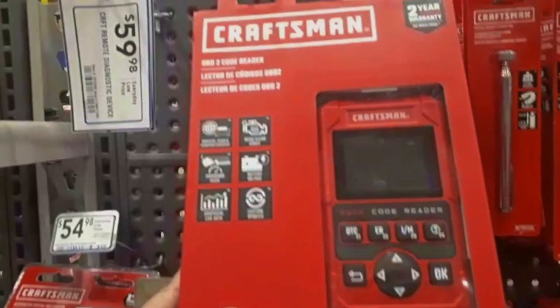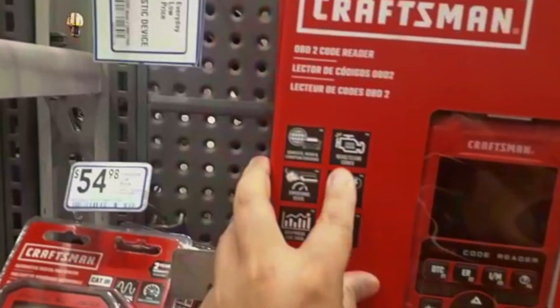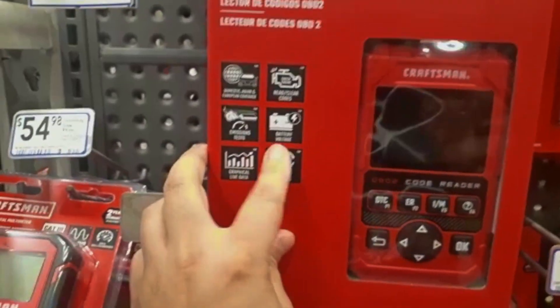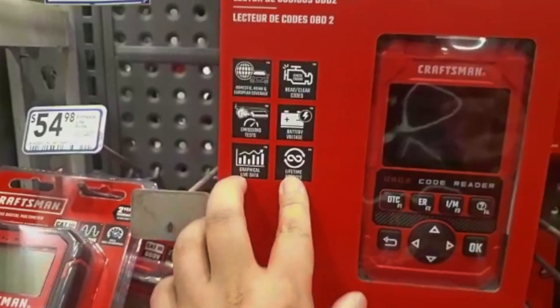We just hit Lowe's, let us go check for this welder. Two-year code reader — reads and clears OBD2, emission test, battery voltage, live data, lifetime updates. Fifty bucks, not that bad.